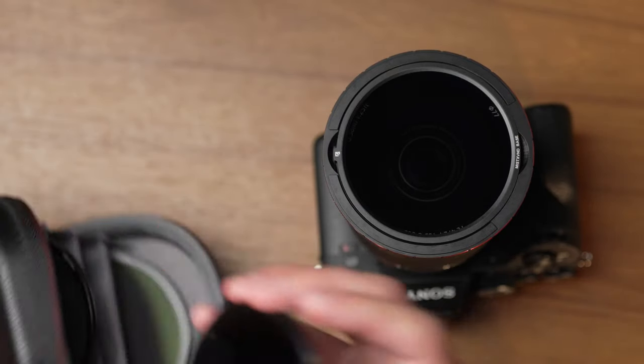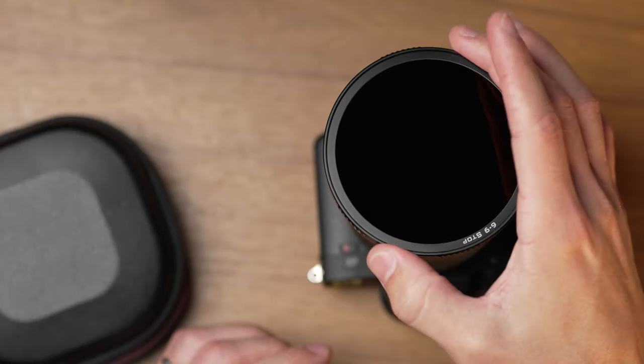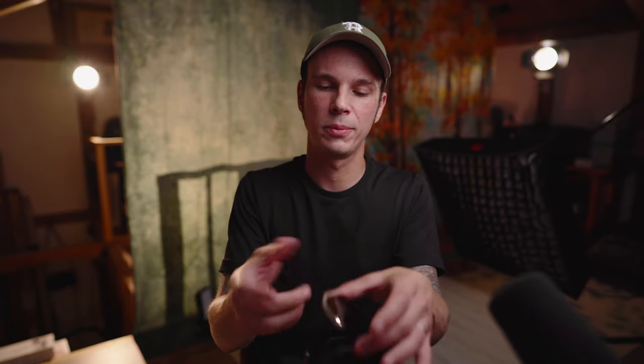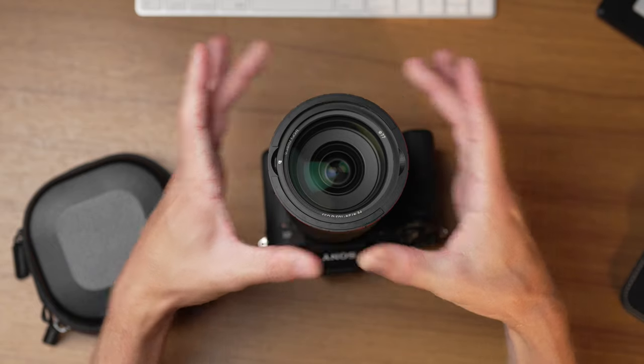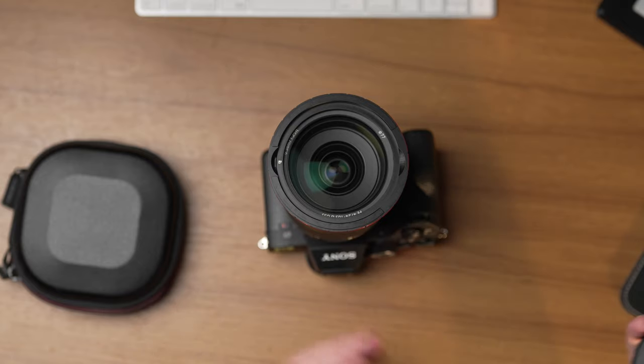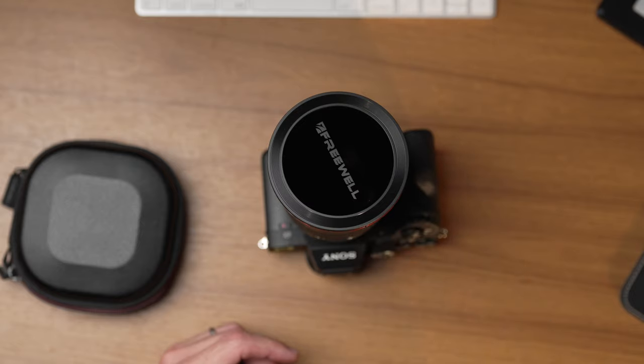To switch from the standard VND base to the mist VND base, just remove one, drop it in the case, and drop in the mist VND base — about 10 seconds to switch from a standard ND 2-to-5 or 6-to-9 over to a mist filter, in combination with either of those variable NDs or by itself. And if you don't want any filters on the lens at all, you can pop everything out magnetically and use it in just seconds. They also include a magnetic cap to protect the base when you're not shooting.